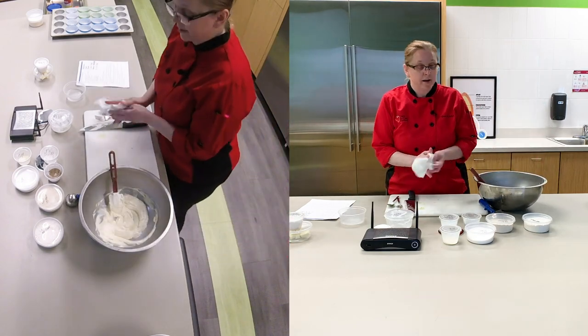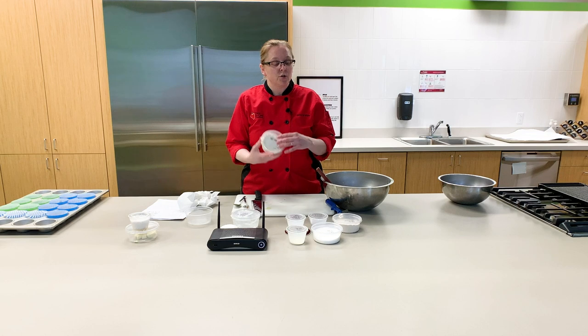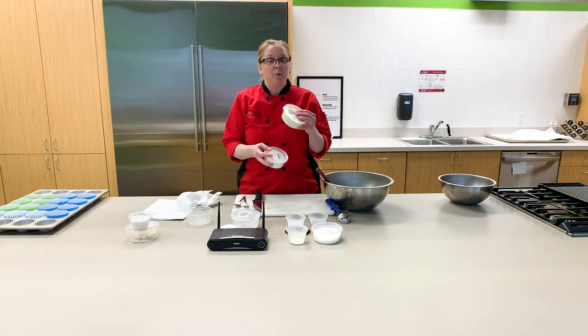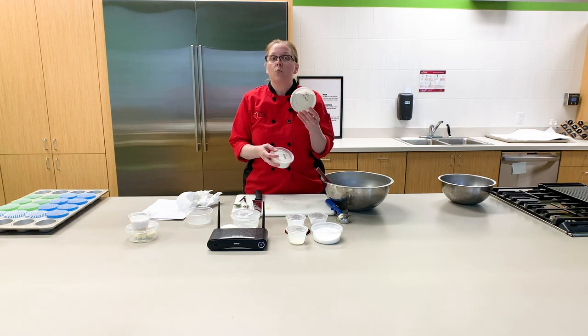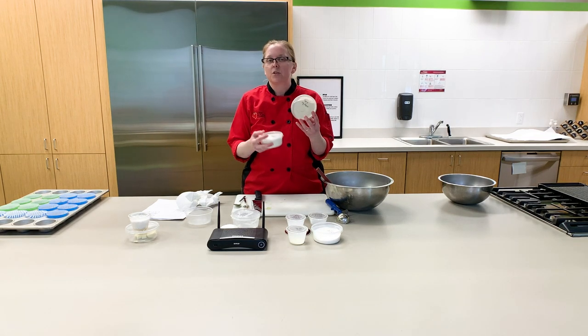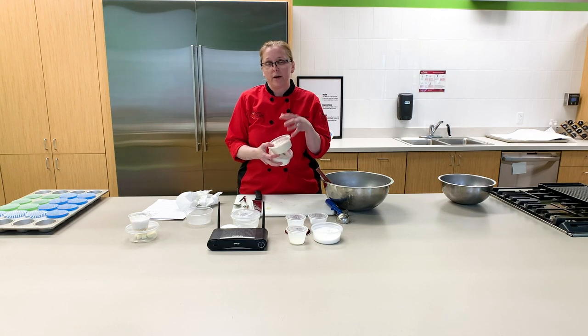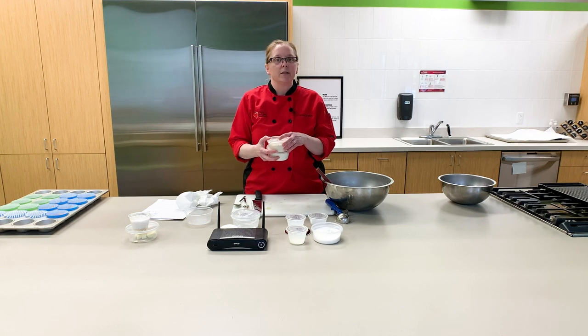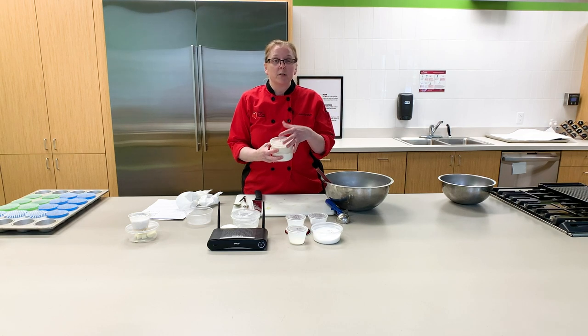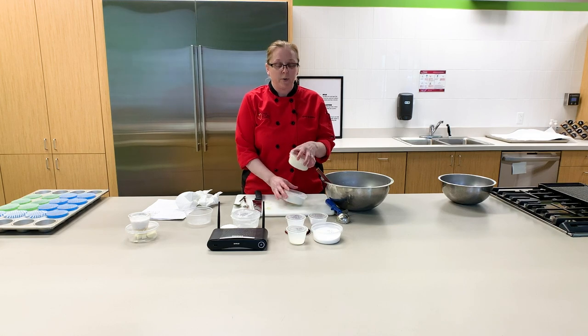Now it's time to add your dry ingredients. We're going to use a mixture of white all-purpose flour and whole wheat flour. I personally prefer to use the whole wheat white flour — it still has all the fiber, but those fibers have just been pulverized into a much finer grain, which makes it a little bit easier to make really good baked goods that are going to be bouncy and light and not as heavy or dense with the full bran in it.